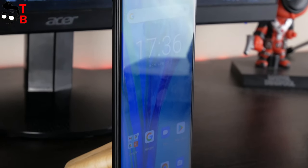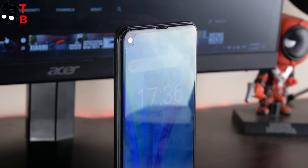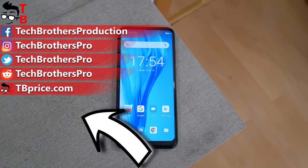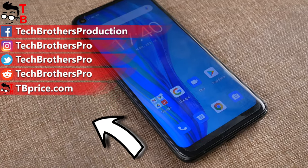They have the same sensors, but I am not sure that the photo quality will be the same. Subscribe to our channel – Tech Brothers – not to miss new videos about the new Ulefone device. Thank you for watching. See you soon!